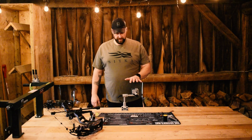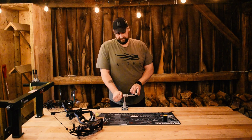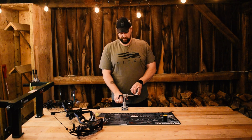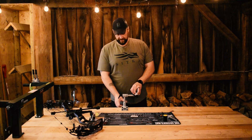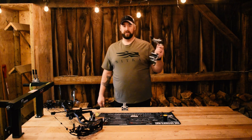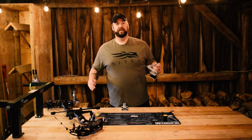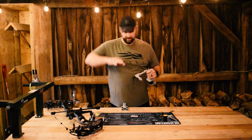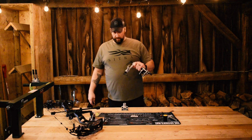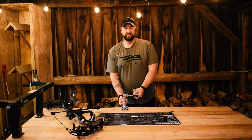Today we are talking about my bow vise. When I was outfitting this shop here, I wanted something that I could adjust in a number of different directions. I wanted something that was removable, so that when I wasn't using it, I could still use this space and not have to worry about going over top or around a vise. I wanted something that was versatile, but also not super expensive.